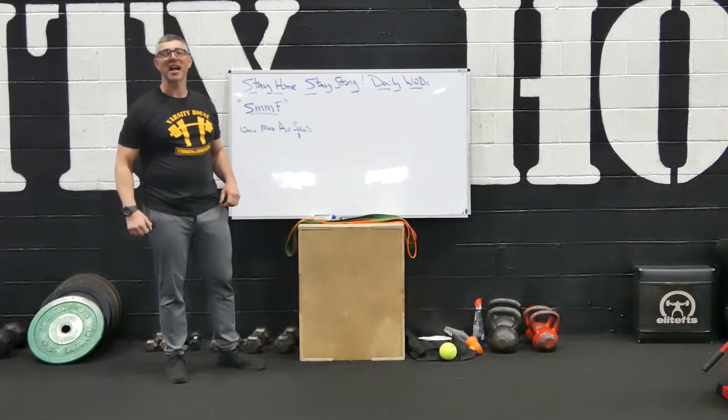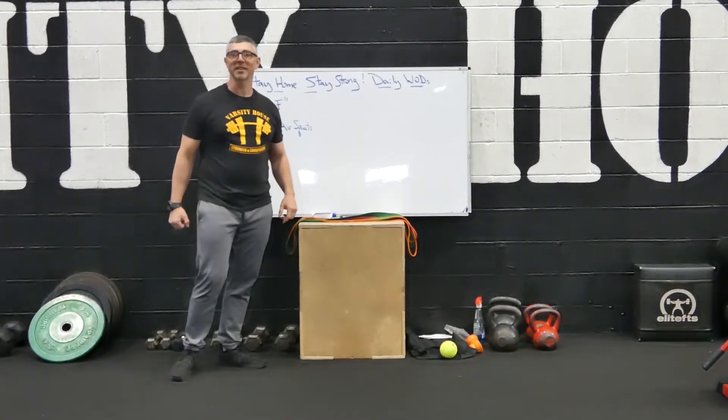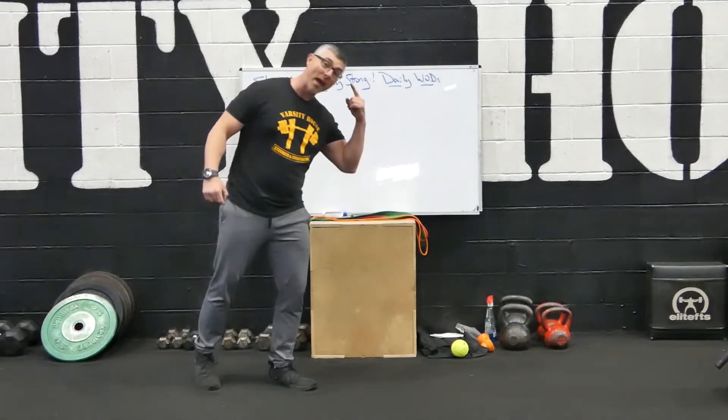Hey, what's up gang? Coach Joe here from Varsity House Gym keeping it real. We got another stay home stay strong daily workout, and this one is an SMMF — that's a Single Movement Mind F.